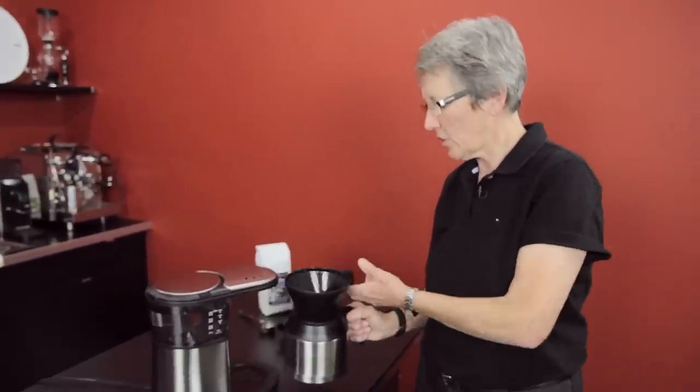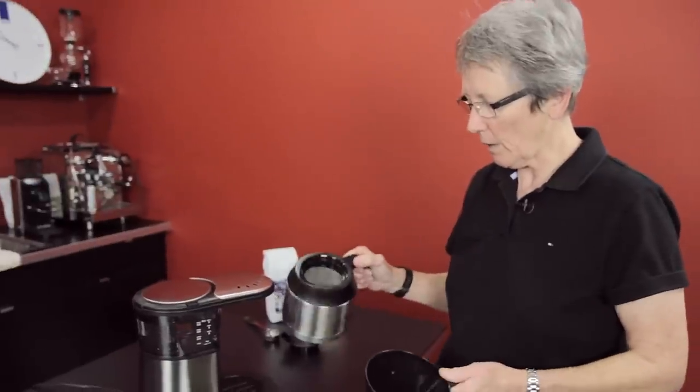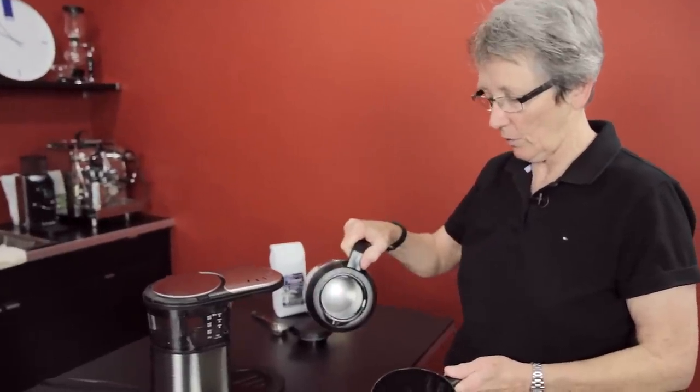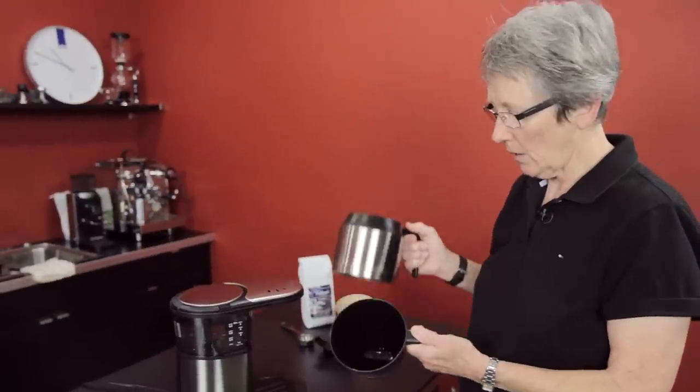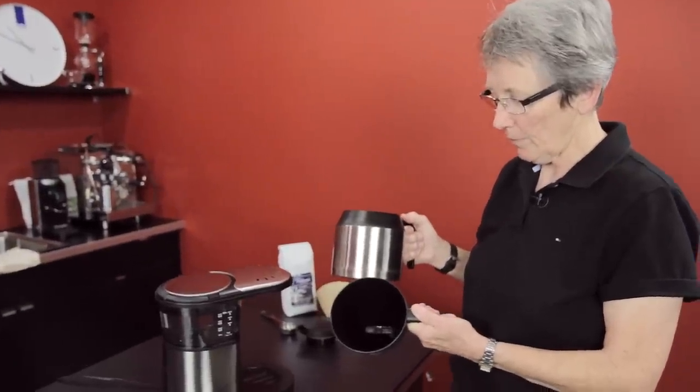They got a new little guy on the block — a little five cupper. I kind of like it. It's a thermal carafe, and that's the way it comes. It's a stainless steel thermal carafe on the inside. It does not come in glass. It has the cone shape number four cone dripper.